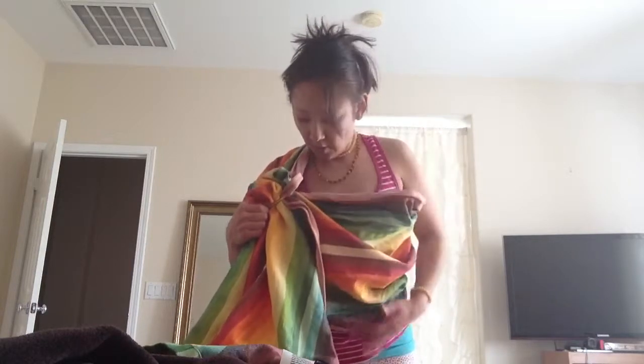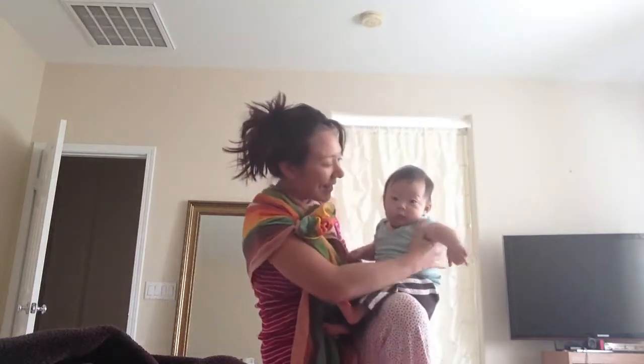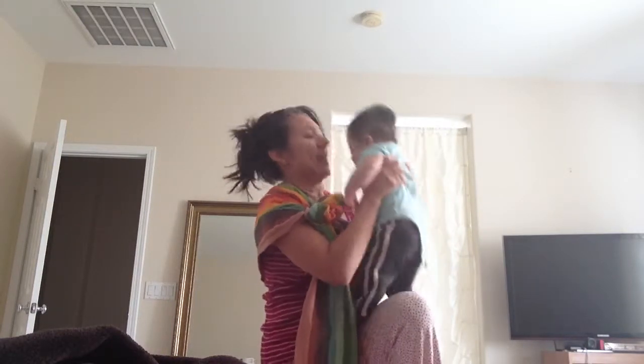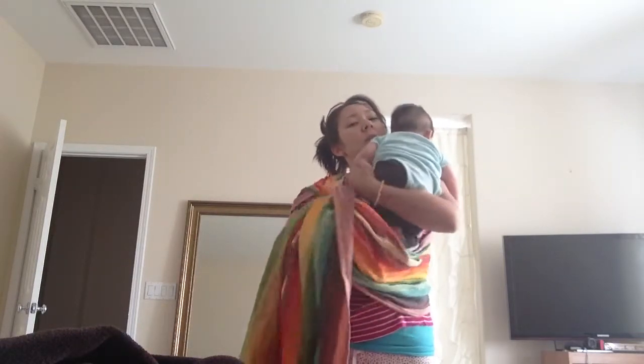Then it's time for baby. We're going to show Auntie how to use the ring sling.